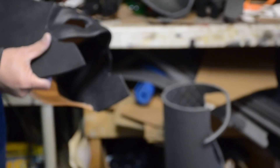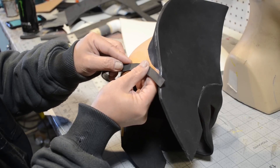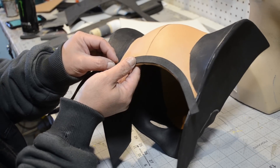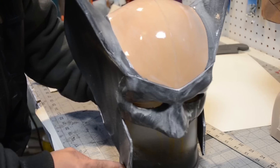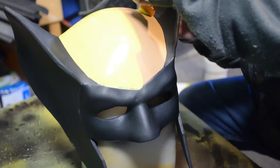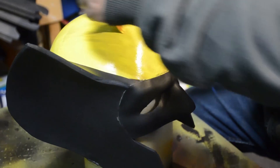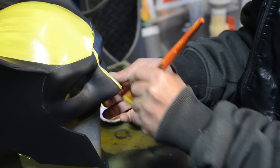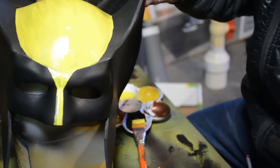Now that I'm done with everything I'm gonna sand it down and get this sucker ready for some mod podging. Before I do that I'm gonna add a little strip of craft foam to the back — this will prevent the seams from splitting. I've applied two coats of mod podge and some yellow to the dome. I'm not gonna paint the rest just yet because I'm not committed to this color scheme.